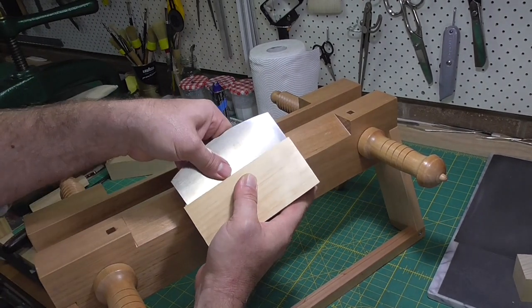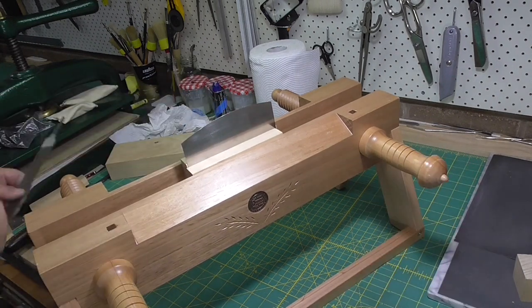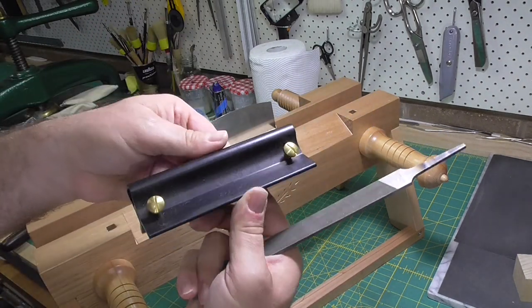I normally sharpen the scraper in my garage with my woodworking and metalworking tools, but not everyone has that luxury. And there's no reason you can't use your bookbinding presses to do this work.